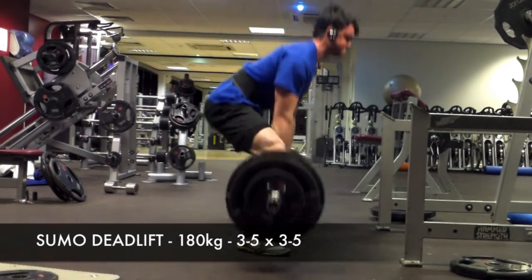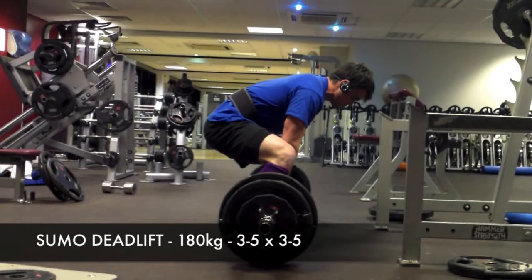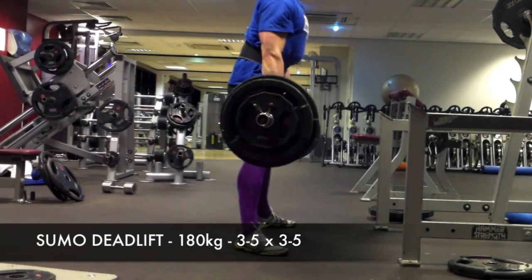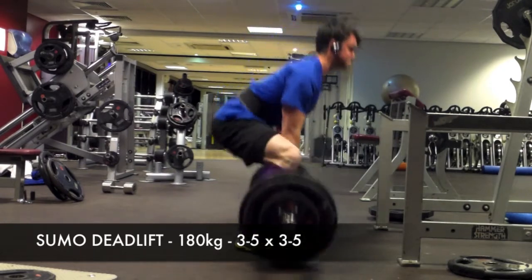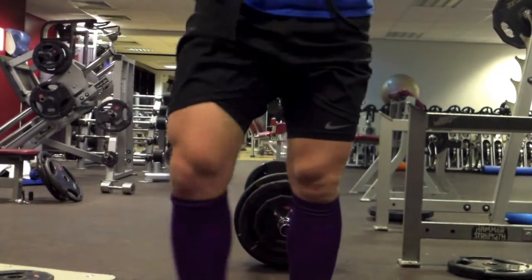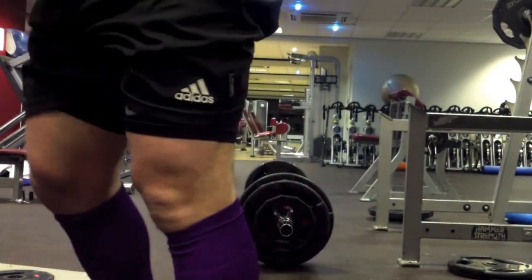Just to keep you up to date — yesterday I did sumo deadlifts again and got 185 kilograms for four, and that felt very comfortable. I'm going to look back to see how that form was, but it felt fine.